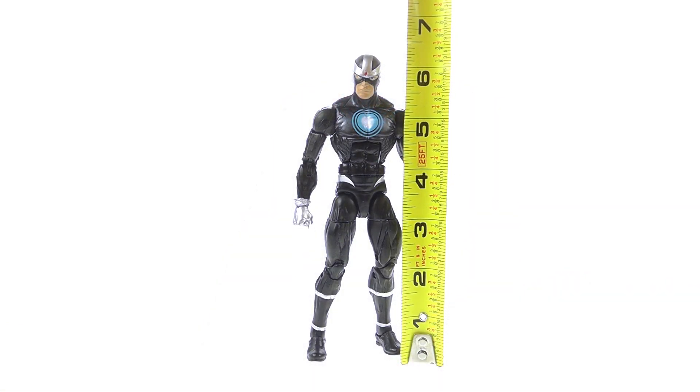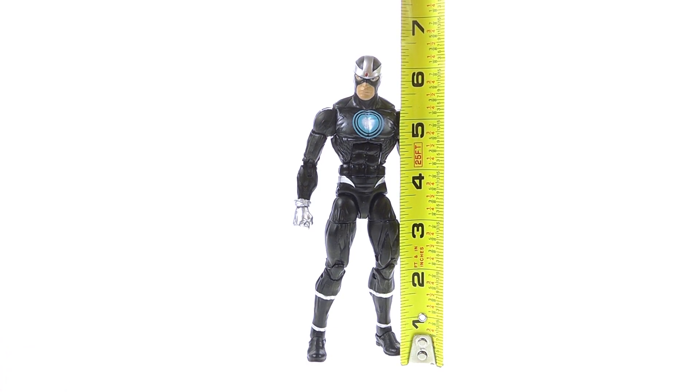For the height, he's a little bit less than 6.5 inches tall, which scales very nicely with the rest of the figures in the Marvel Legends line.